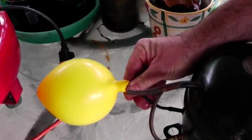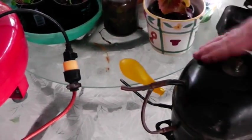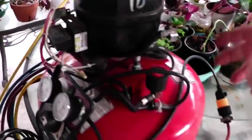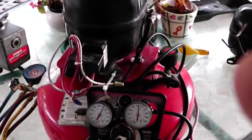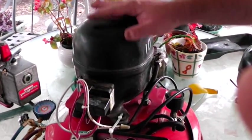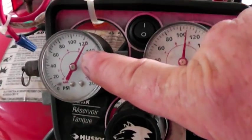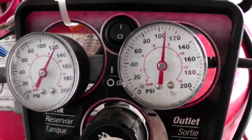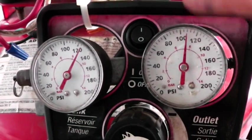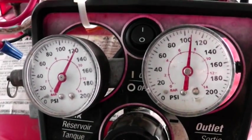They're real easy to come across. What this prepper has done is — someone threw away this pancake compressor and he's retrofitted a refrigerator compressor on top of it. It's pumped up — I think the maximum is 250 or 270 PSI — but this has got an automatic shutoff that shuts off around 125 or 130 PSI.